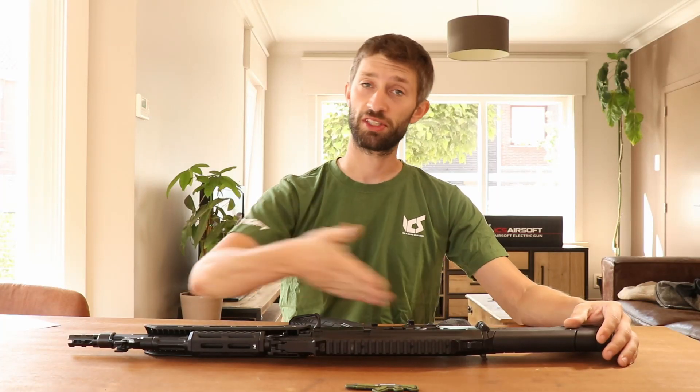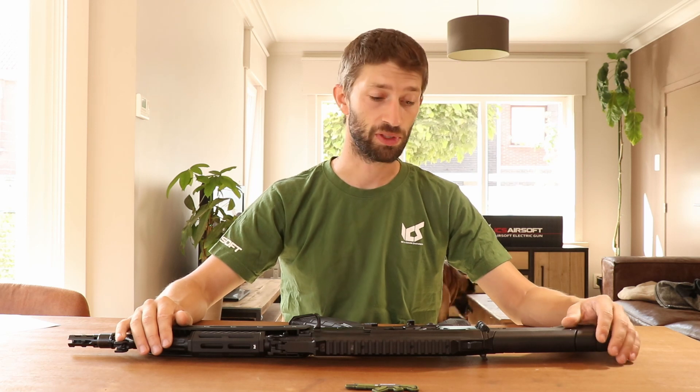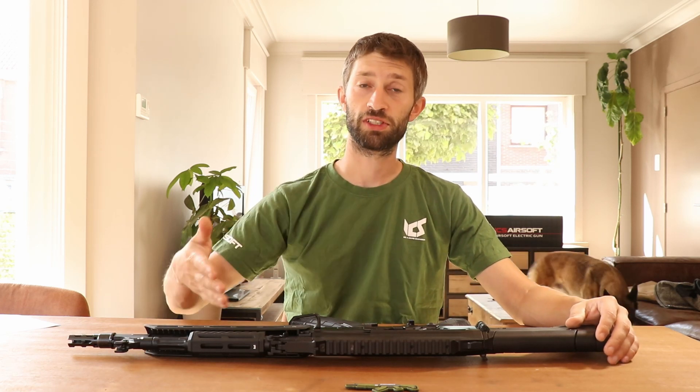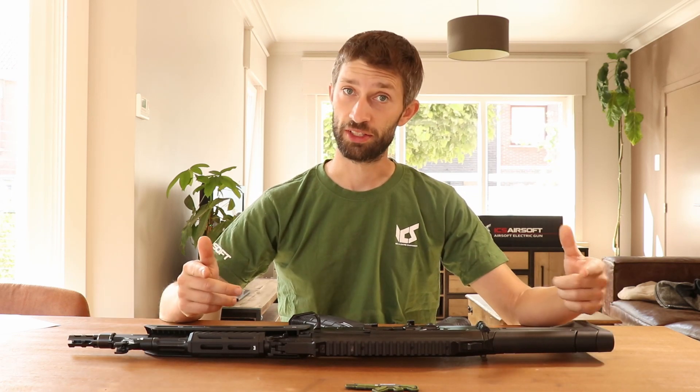Welcome everybody to a new video about the ICS ARC. In this video I'm going to take you over the features of this rifle — the interior, exterior, and the special things that have been added to this modernized AK version. Let's get into it.